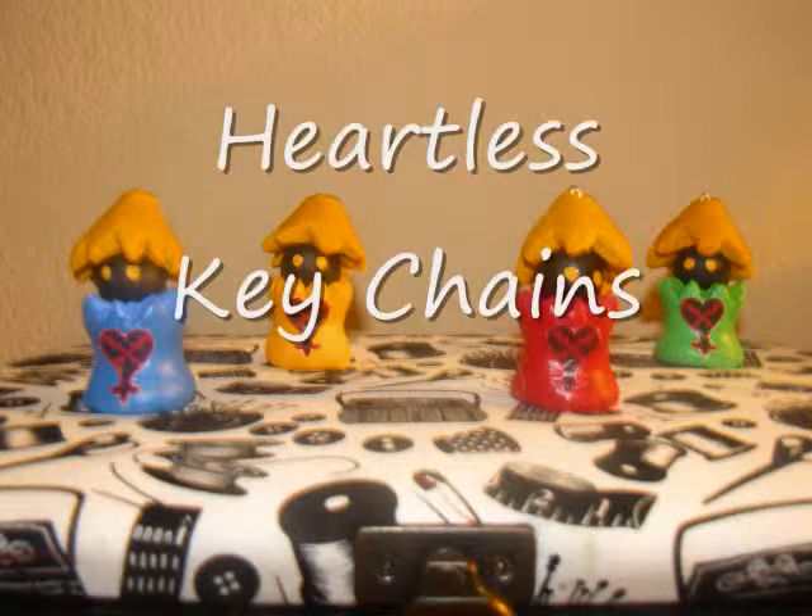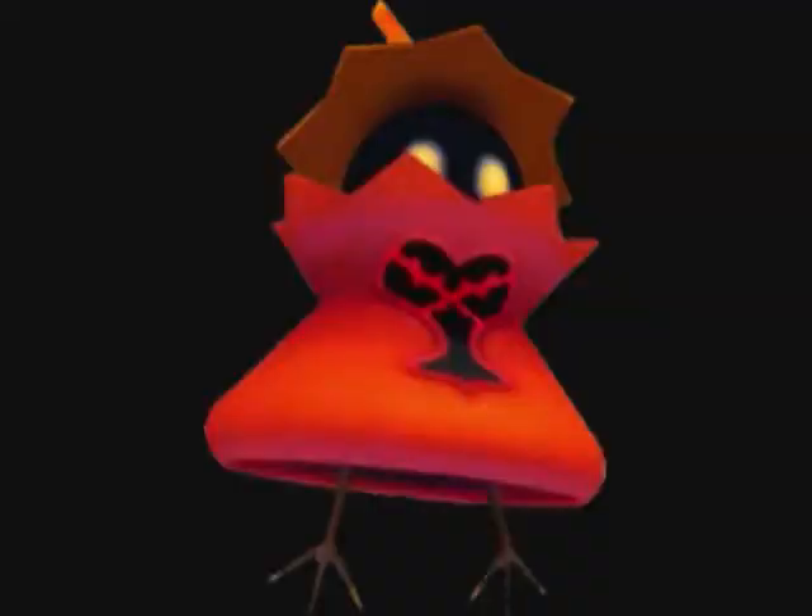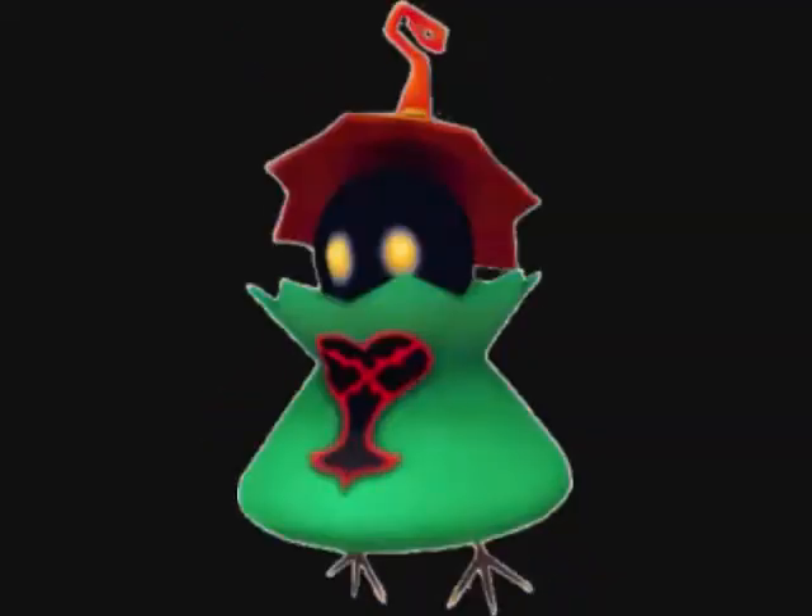For this tutorial, I'll be taking inspiration from another Kingdom Hearts Heartless. These emblem Heartless, better known as Red Nocturne, Blue Rhapsody, Yellow Opera, and Green Wreck-Round, are cute, small, and make nifty keychains.